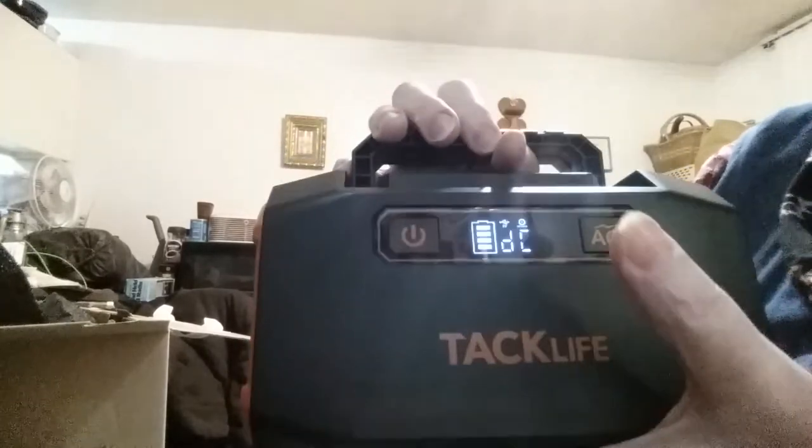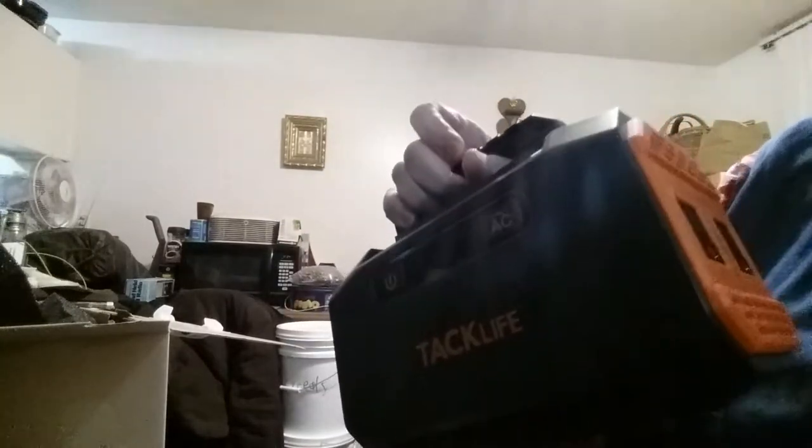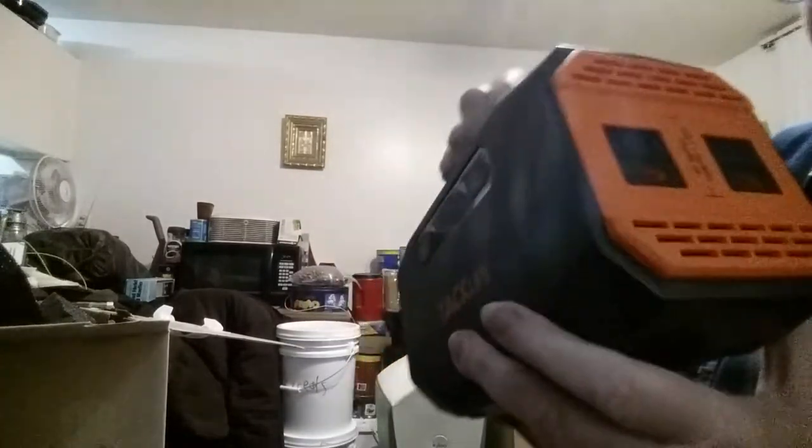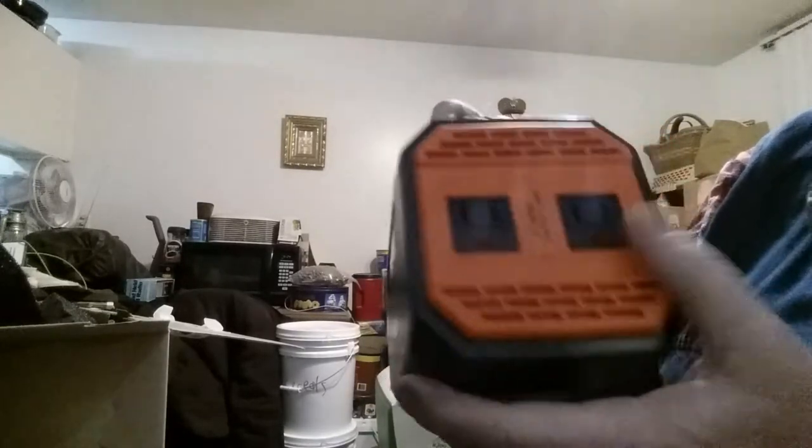You can pass-through charge on DC when you're charging the unit itself, but according to the instructions you cannot pass-through charge to the AC outlets.